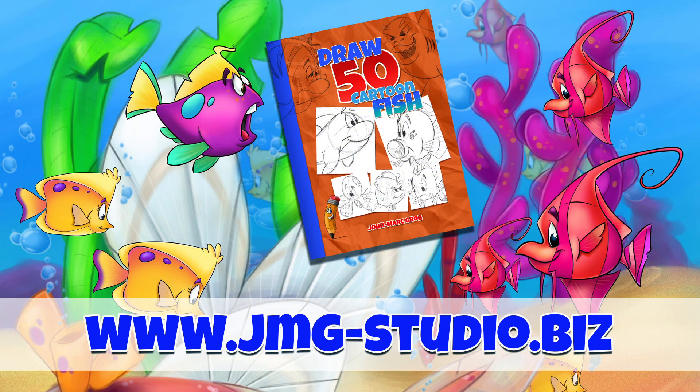If you enjoyed this video, maybe you should take a look at our bookstore and download or purchase How to Draw 50 Different Fish. Bye.